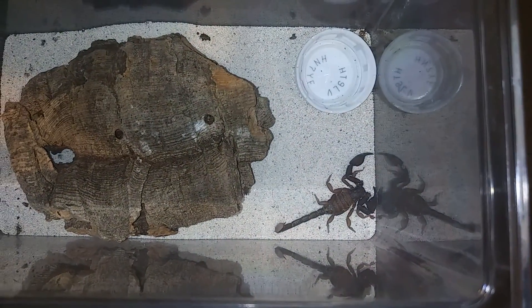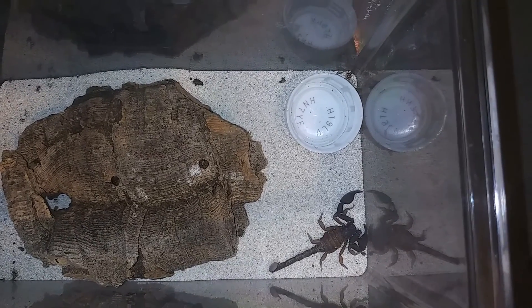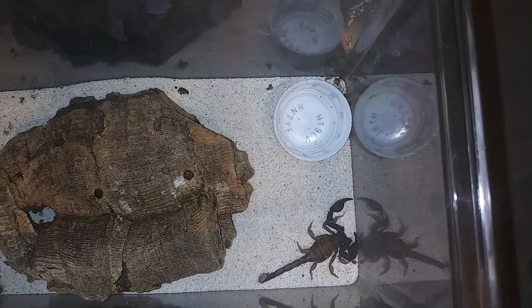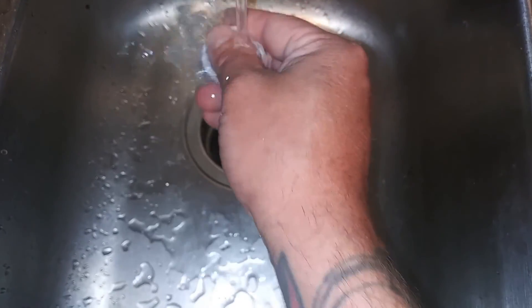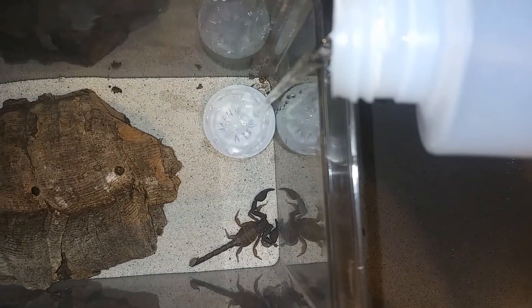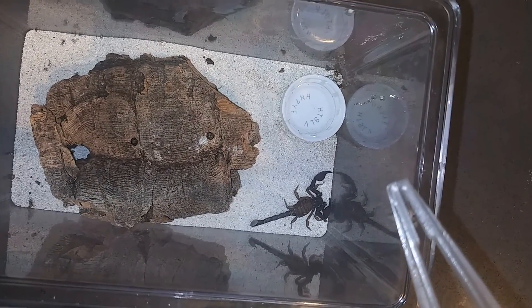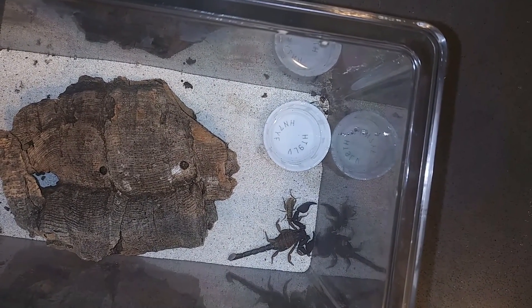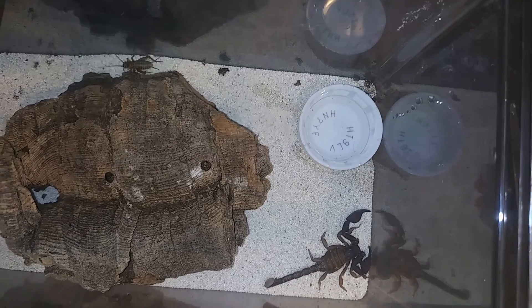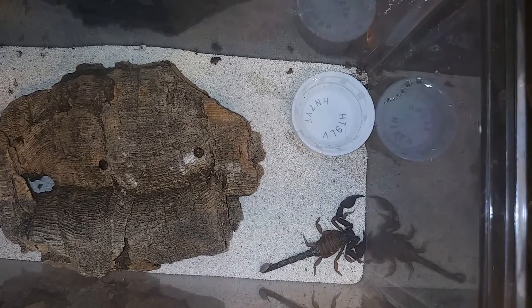Up next we have Doyle Wolfgang von Frankenstein, our wild-caught California scorpion. I'm going to go ahead and drop a cricket in, get that water dish cleaned up, and move on. I highly doubt he'll take it — we might have to wait till later on tonight. I've been sitting here for a little bit and he hasn't taken it. I know he'll take it tonight, so we'll just move on to the next.